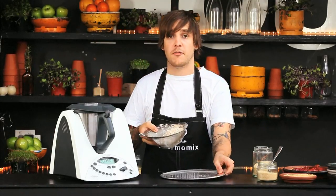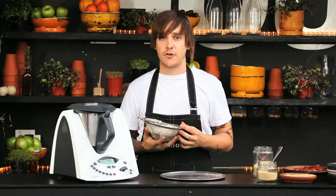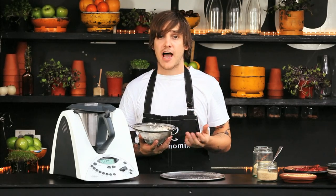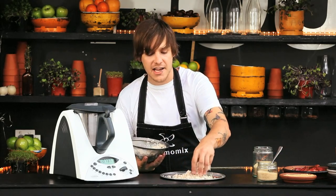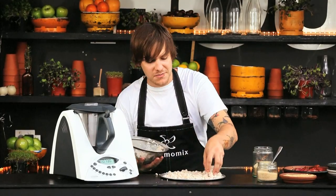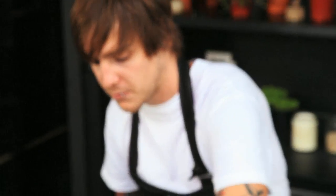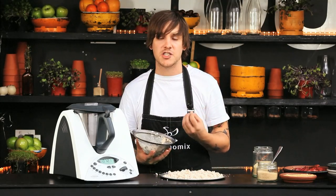Whilst that mixture is coming up to temperature, we're going to take the meal left over from making the almond milk. We want to keep in mind we don't want to be wasting any food. We've created a beautiful almond milk and now we can make use of the almond meal. It's a great substitute for flour for gluten-free people — slightly different flavour, great for making cakes, especially as a fresh product like this. It needs to go into an oven at somewhere between 80 to 100 degrees for about 6 to 8 hours, or overnight is fine. We just want to make sure the oven temperature isn't too hot so it doesn't bake — we just want to dry it out.